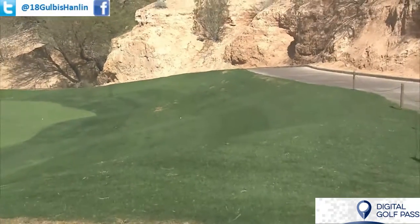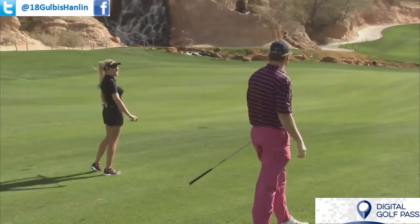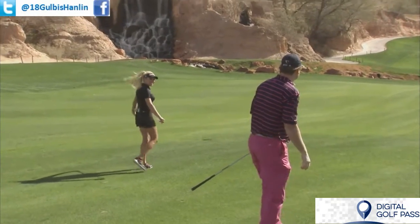That had a good flight to it. Stay down! Come back — too much. It's so strong. Well, let's go get those up and down. Let's hit it.